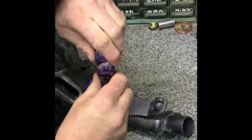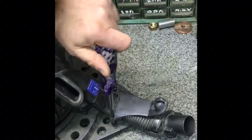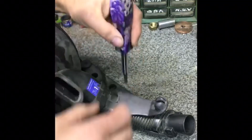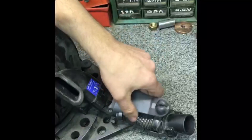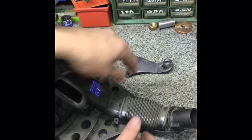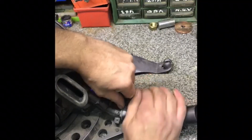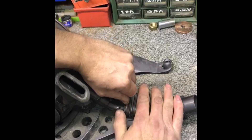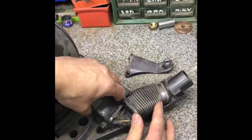It would be nice if I could get it working again — I think they were expensive when they were new. Let's see if that just pulls off. I've got it. What's it doing? What have I got here?